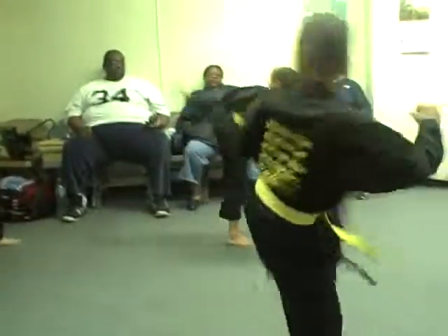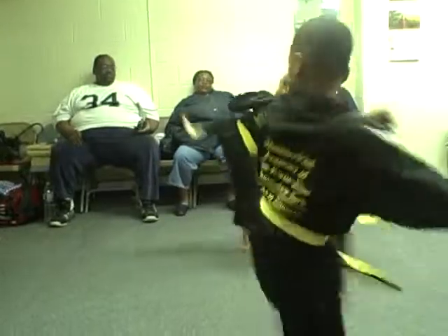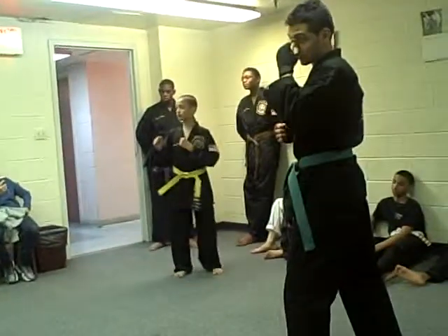One, go! One, go! Two, go! Three, go! Four, go! Five, go! Swimby. Swim!